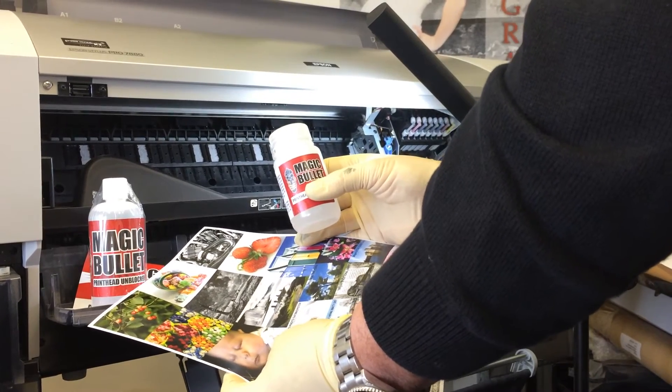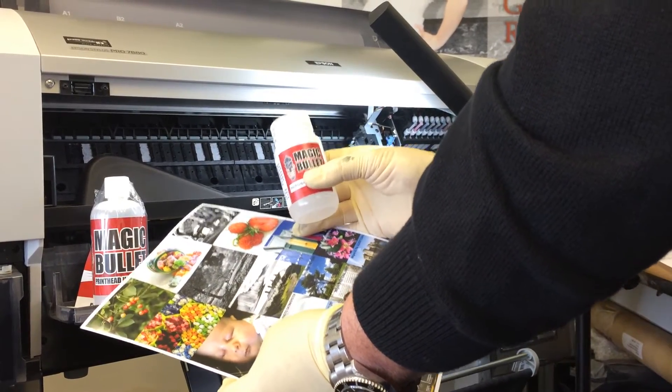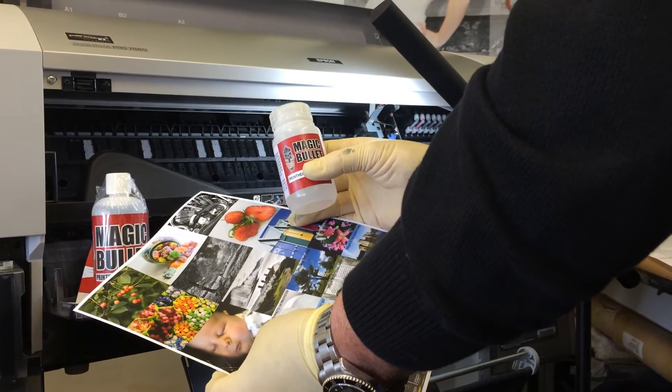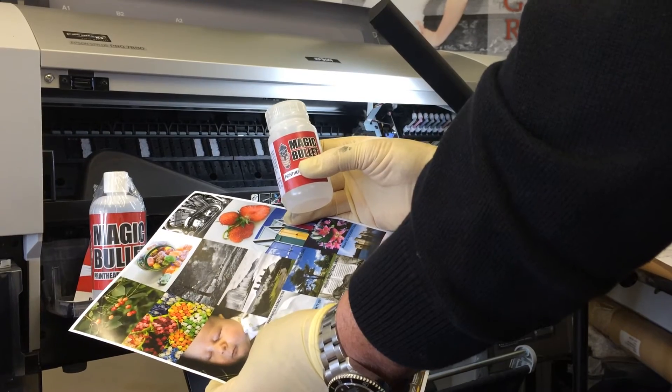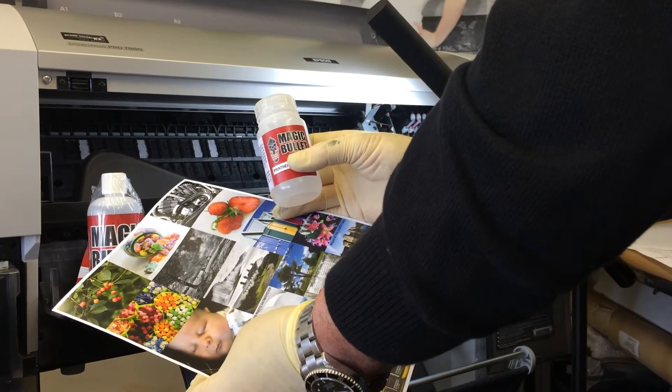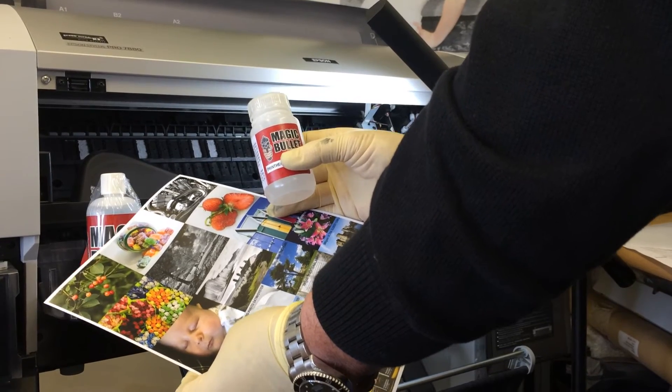See us next time for a detailed tutorial on how you can carry out a cleaning service on your own wide format inkjet printer and keep it in tip top condition for reliable, consistent printing. Thank you for watching.